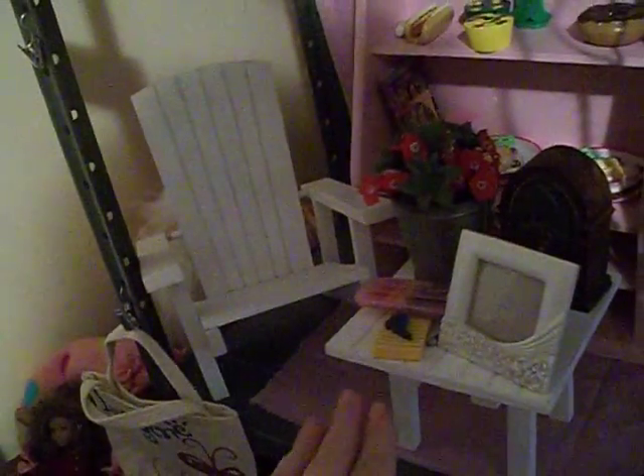Down here these flowers came from a craft store, and here's a little old-time radio that came from Goodwill. This is a frame we need to put something in. These are crayons that came from the local craft store, and then this chair and this stand came from Goodwill.